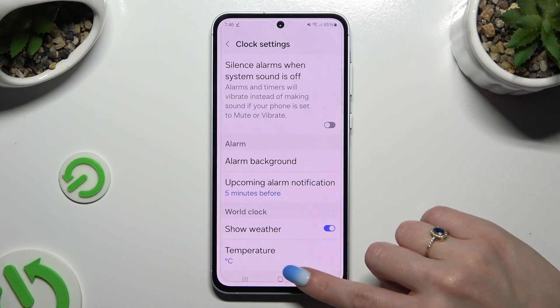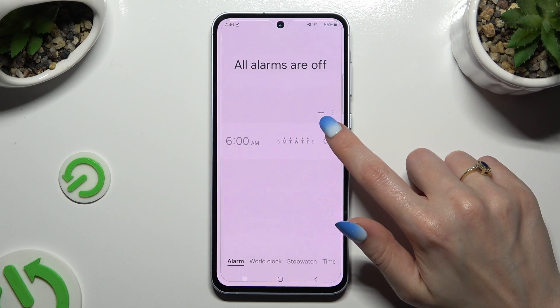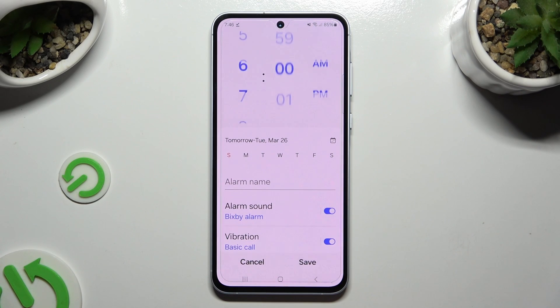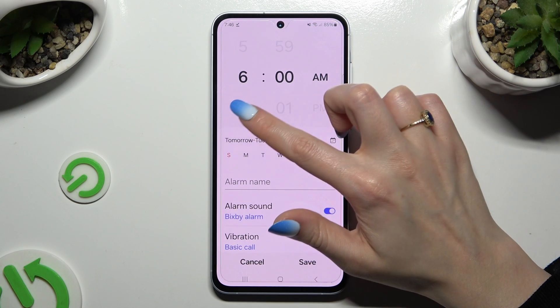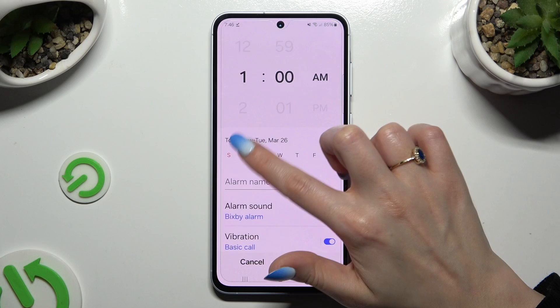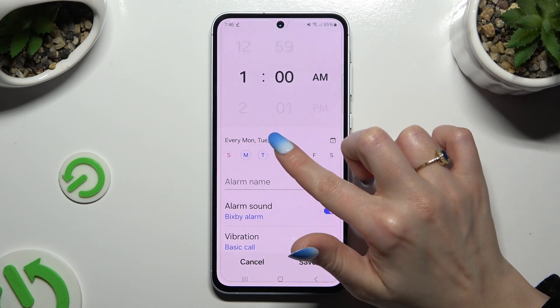When you're ready, go back and click on the plus next to the three dots to create a new alarm. Then adjust it however you want to. At the top, set up an hour, then click on the days of the week that you wish to apply.